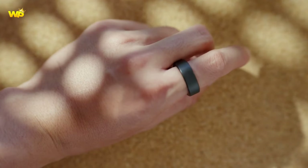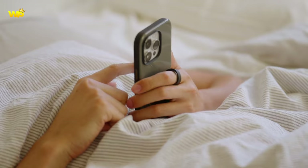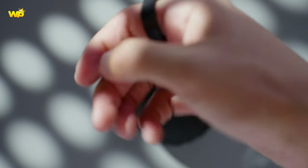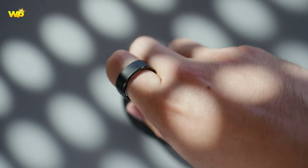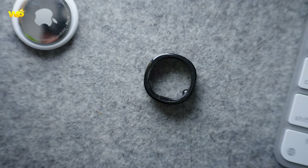The Oura Ring 3 is considered the best smart ring overall for fitness and health tracking, thanks to its lightweight fit, quick charges, and impressive health suite. The Ultrahuman Ring Air is another smart ring that offers health and fitness tracking, but it is less comfortable to wear than the Oura Ring.